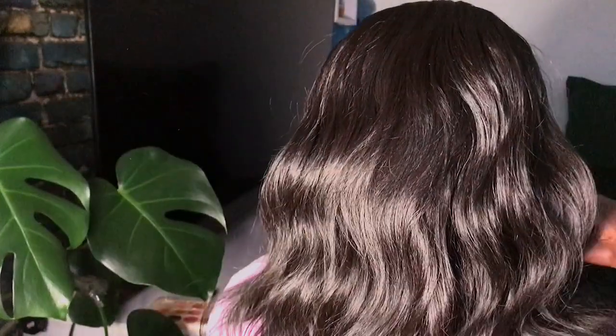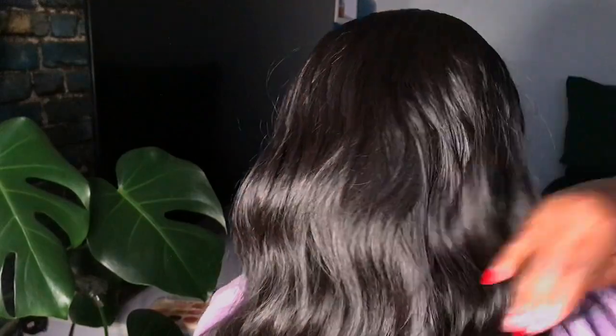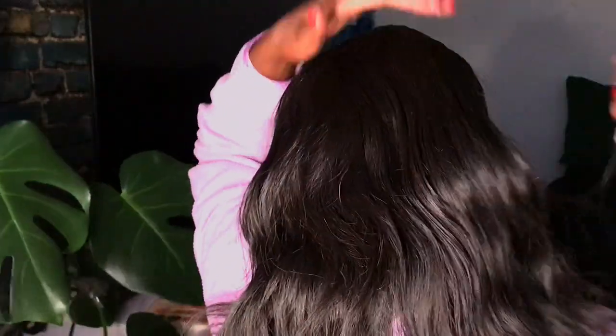It's really simple to install this hair — when I say simple, I mean simple. There's nothing hard about it. This is how it looks like, and I can show you the back for length purposes. It's easy to comb through.